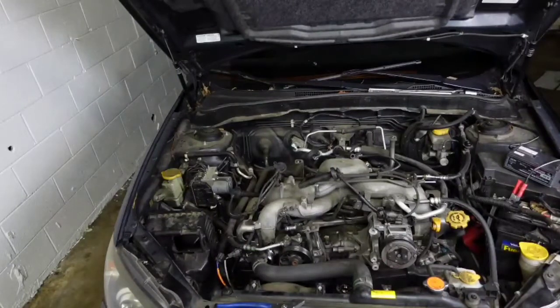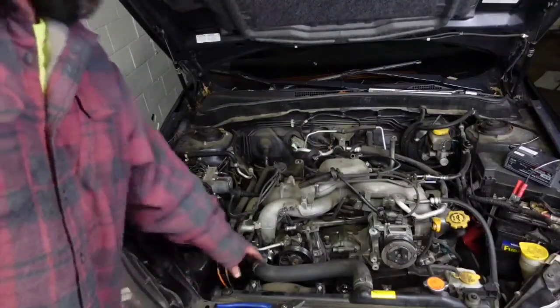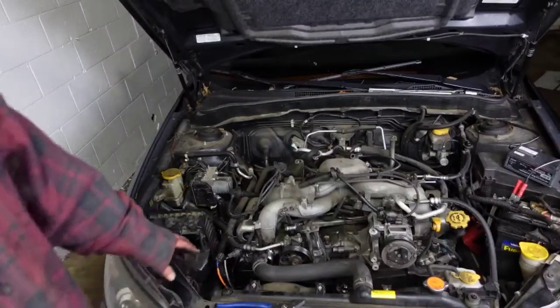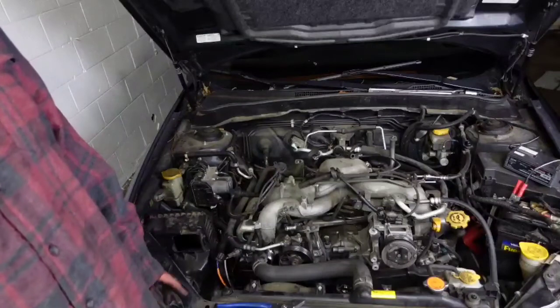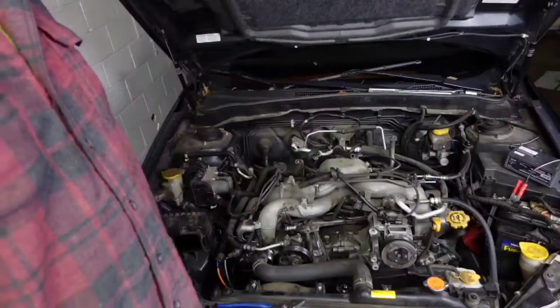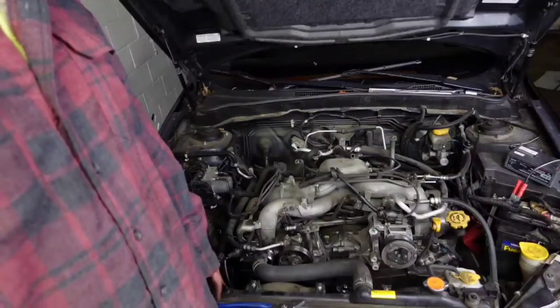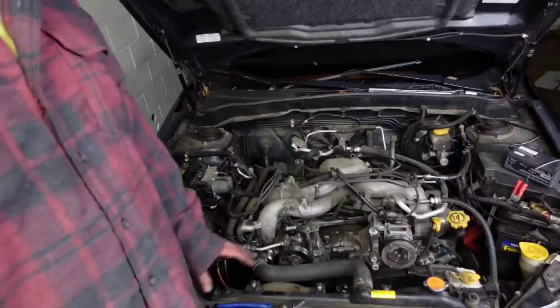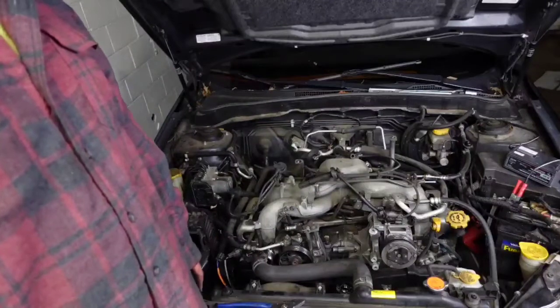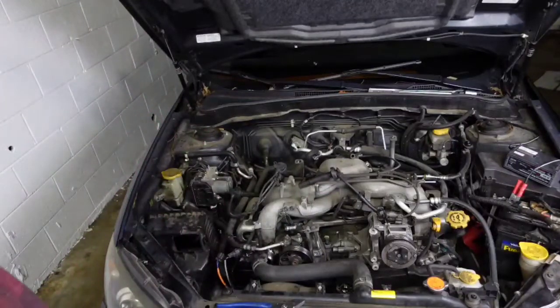I went ahead and pulled the power steering line and the radiator hose. I saw some videos where guys leave the radiator still attached, but I'm pulling it out — it's just safer and I don't want to poke a hole in it. I'm going to take off all the intake and the stuff holding the intake on; I already took the air box off. Being new to this car, I'm going to take off more than I have to — I just want to look at the motor, get my hands on it, and understand the layout. I pulled the alternator and I'm kind of studying as I go.